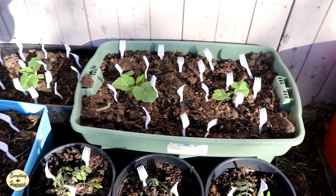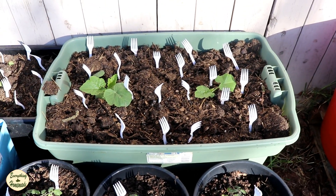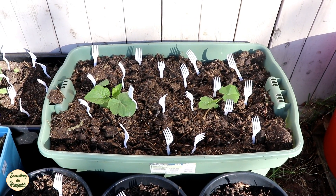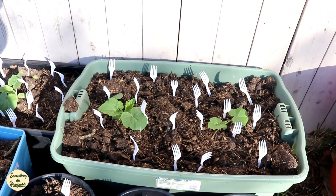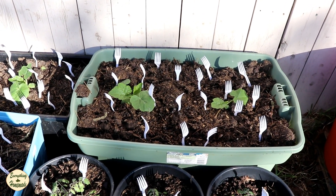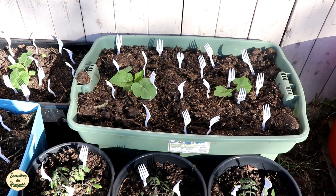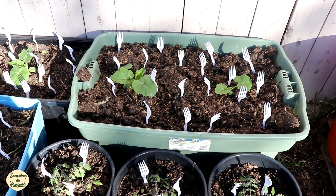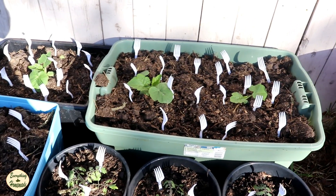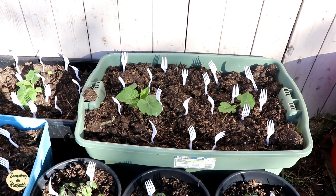These plants are growing beautifully, and once these zucchini plants start filling out the container, all you do is spend 15 to 20 minutes walking around the yard, pulling out the forks, storing them for the next year, and you're done. So to me this is a very easy solution to the problem of cats getting into your pots, while still enjoying your wonderful kitty friends and working in the garden at the same time.